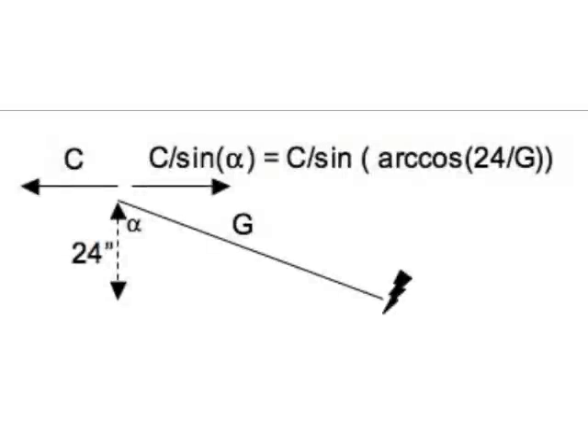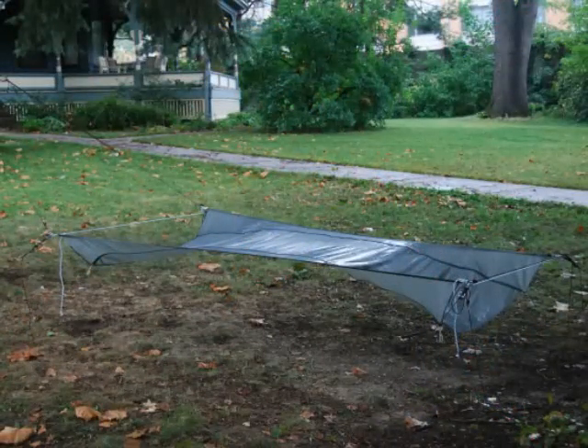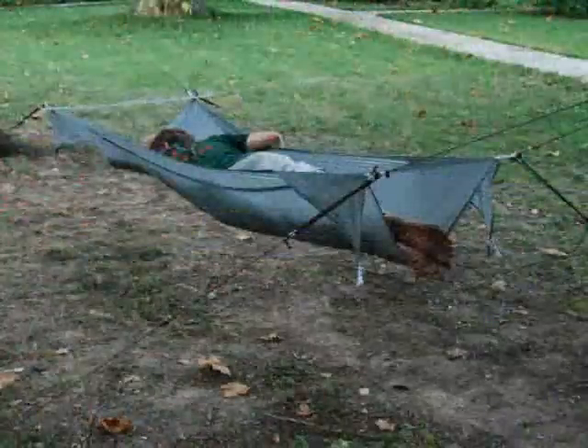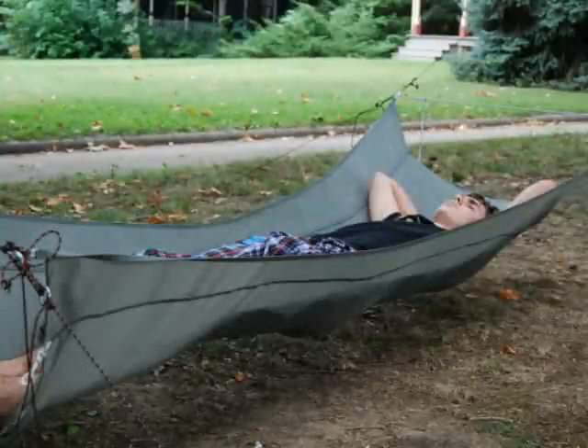I spent a fair bit of time working out how to hang a bridge hammock without spreader bars at all, using cord to pull out the corners of the hammock. This is pretty cool, but one's ability to do it depends a great deal on the soil, because you have to sink long stakes deeply to hold them against the compression force. An advantage to this approach is that you can in principle create a larger hammock that's considerably wider than you can accomplish using only spreader bars.